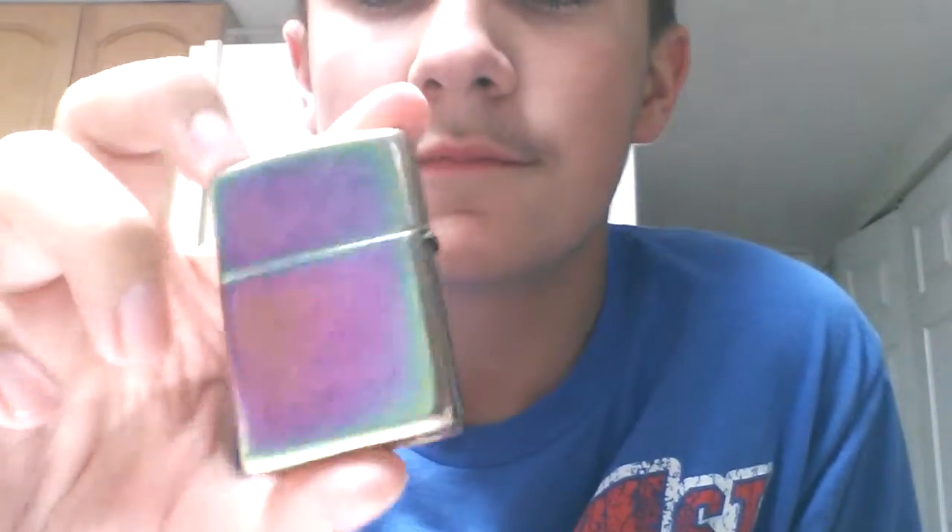I'll show you one more time. My Zippo will light... yeah, I need a new wick. Alright, so that's how it looks.